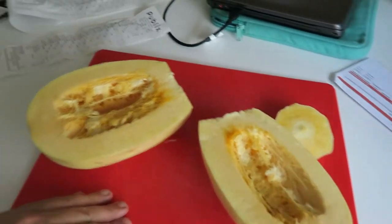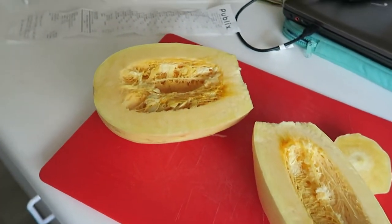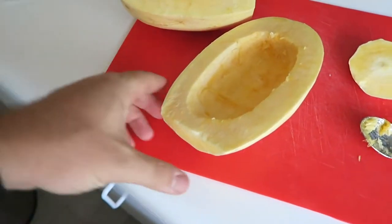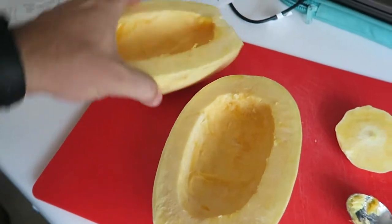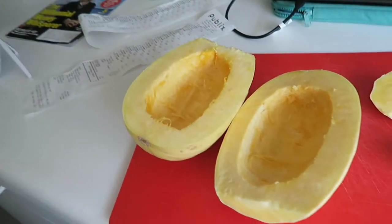Here is the spaghetti squash cut in half. I'm gonna core it, get rid of that junk. Once you have it cored you can take olive oil, drop it on top, salt and pepper. I'm gonna drop this in the oven in a minute.